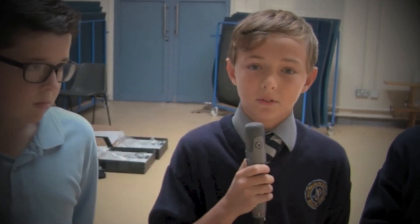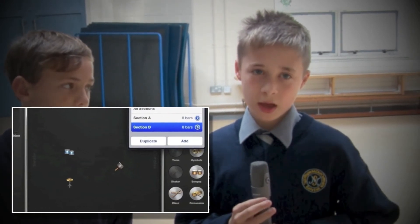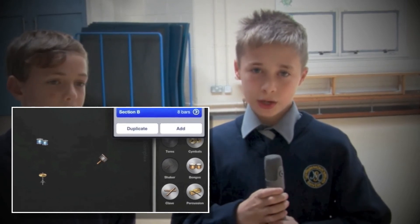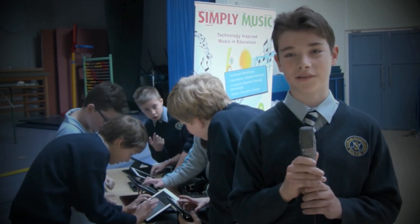I thought it was very clever. You could listen to other people's songs, and I liked all the equipment. It was very good. And the smartphones, they're just great, and you can set it out loud and fast. There's a few instruments at the side and you put them in wherever you want in the grid. My friends and I, we made a James Bond-style song, so it was really cool.